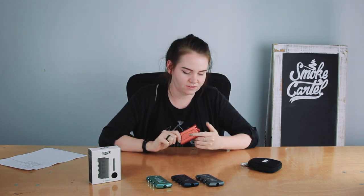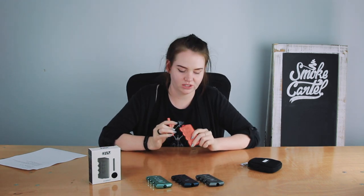It's your pretty basic dugout with a few enhancements that make it really nice. This is a great option for those who really like dugouts and are looking to upgrade to a nicer one. So check it out on our website smokecartel.com.